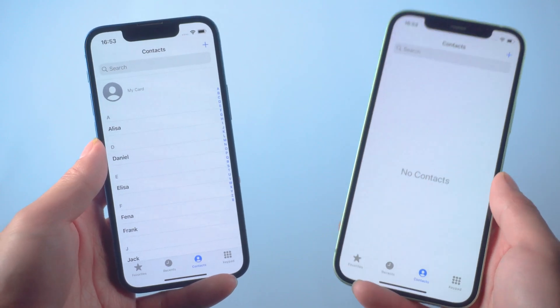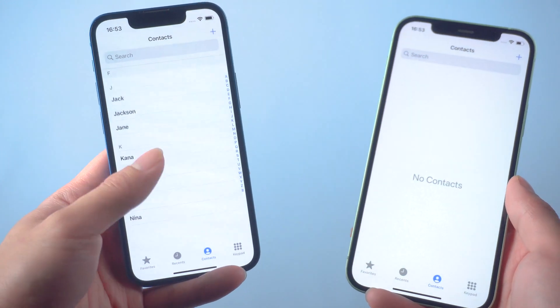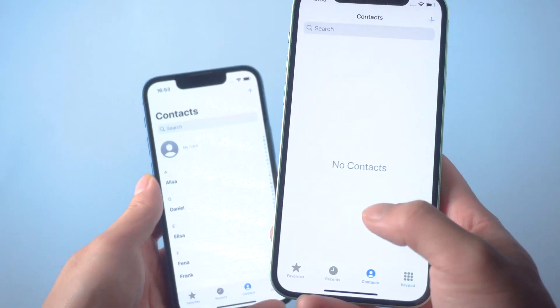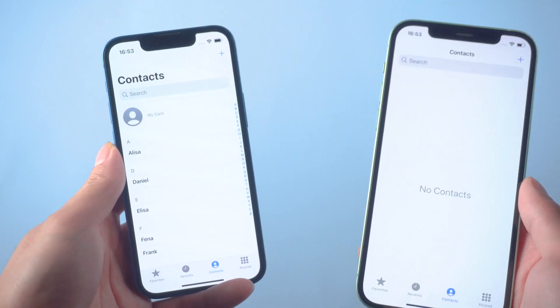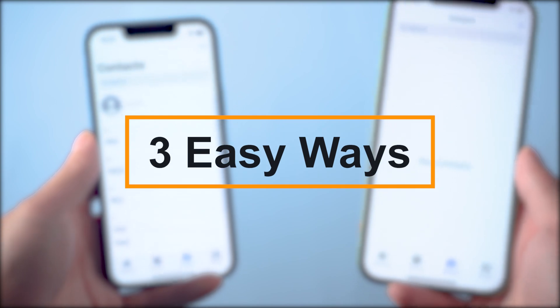Hi guys, welcome to Tenorshare channel. Maybe you just picked up a new iPhone and would like to transfer all your contacts from your old iPhone to your new iPhone. Today I'll show you three easy ways to transfer contacts from iPhone to iPhone.